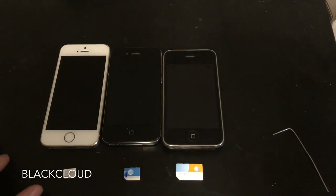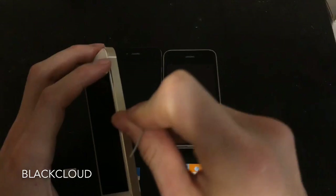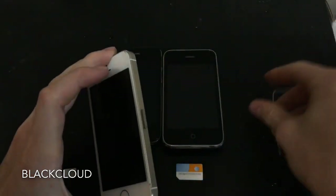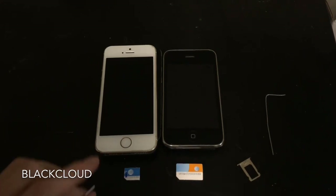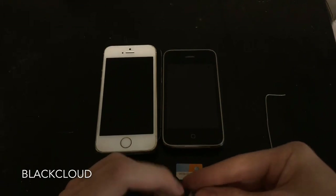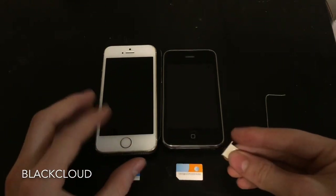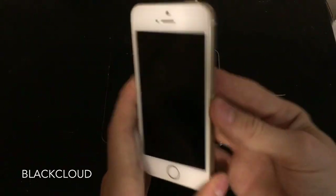So once you have that, you want to first go ahead and remove the SIM tray. If you haven't already, make sure you run the Black Cloud activation app for Windows or macOS on your phone, and once you're done with that you should get back to a screen that looks something like this.